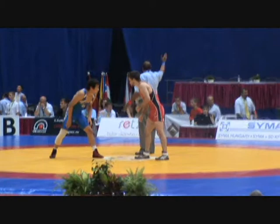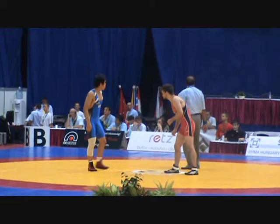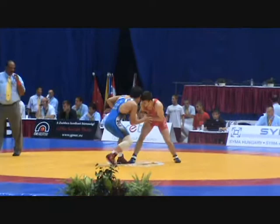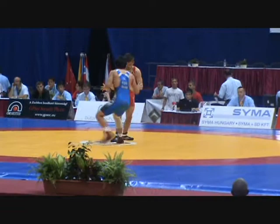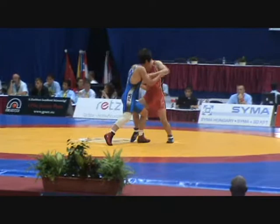Here we go. Jimmy Chase, United States, 60 kilograms, up against Kim of Korea. Kim was a bronze medalist at the Asian Junior Championships, while Jimmy Chase is a veteran American — this is his third Junior World Tournament. Originally from Illinois, he is now a U.S. Olympic Training Center athlete. First period. Ike Anderson, National Greco Development Coach, is in the corner for Chase.